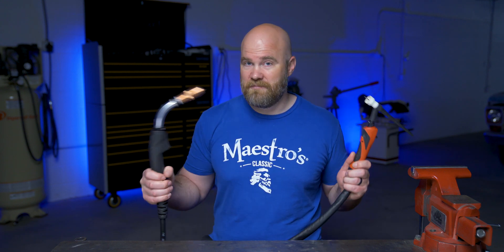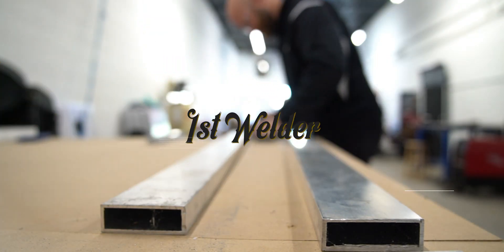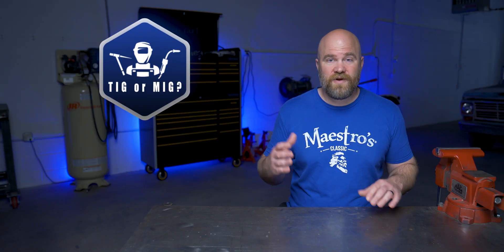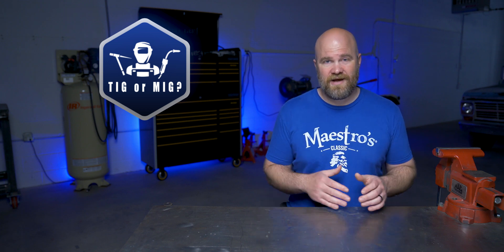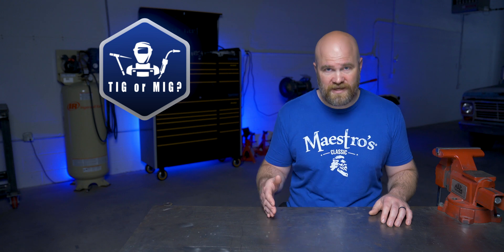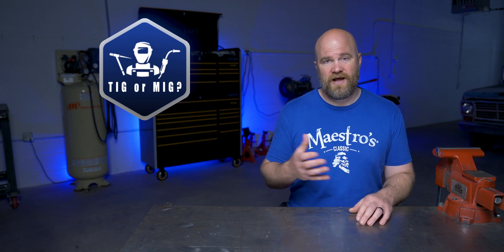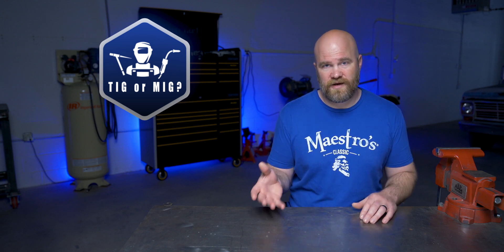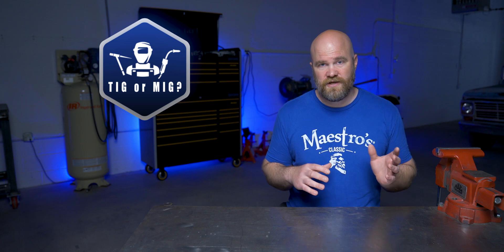What's going on? In this video, I'm hopefully going to help you decide between MIG or TIG for your first welding machine. Before we get started, as I was planning this video out, it kind of made me realize how complicated of a topic this could be. So these are just my opinions and what I would be looking for if I was ready to purchase my first welding machine. If you already have some experience, you probably already know what direction you might be leaning.